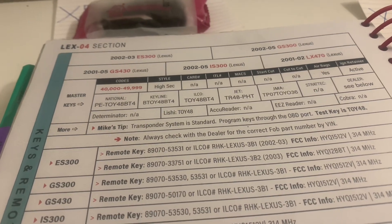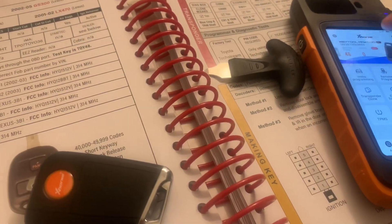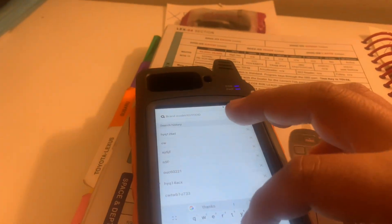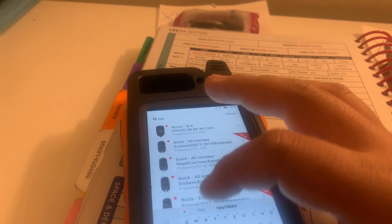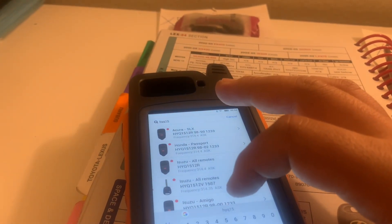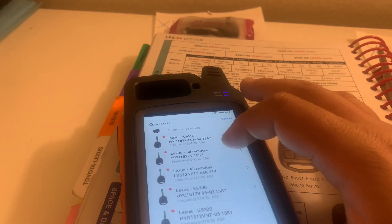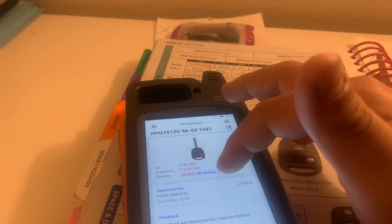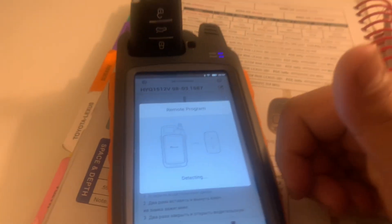Now we're going to do a Lexus ES300, 2002. Let's look — that's the key size and CCID I need. It's going to be this one right here, ES300. Now I'm generating the remote.